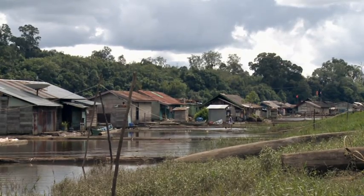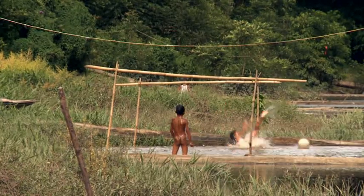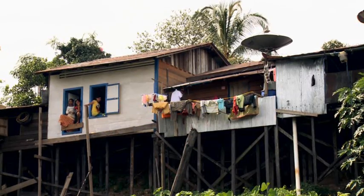In Indonesia, the Blacksmith Institute is working to prevent mercury pollution along the Burrito River in the province of central Kalimantan.